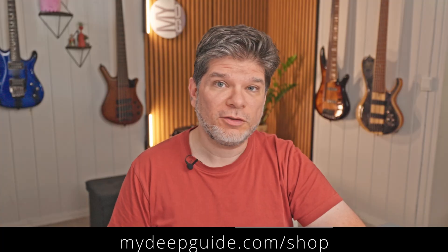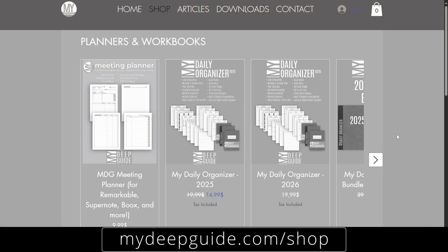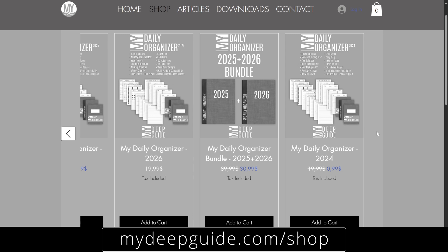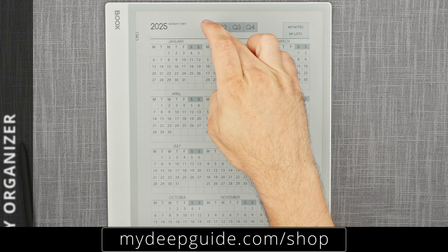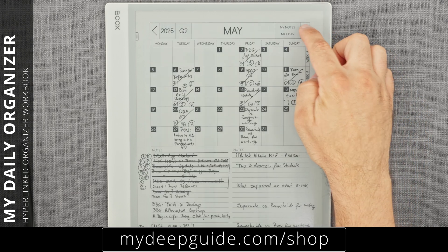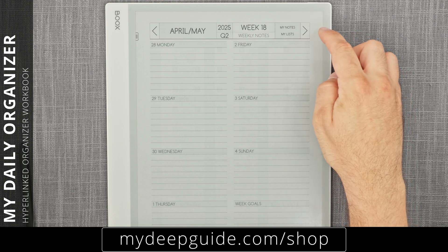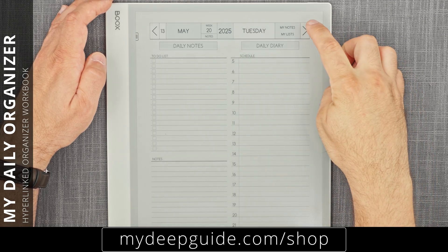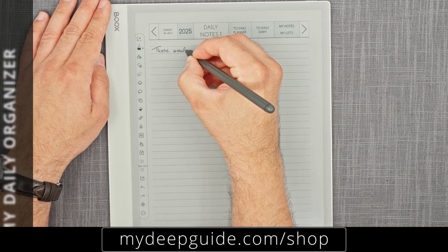If you like the work that I do and would like to support that independence, you can head over to mydeepguide.com/shop where you can find high-quality e-paper and template products for your e-paper devices. MDO, or My Daily Organizer, is a workbook to help you organize all of your personal or professional yearly, quarterly, monthly, weekly, and daily needs.